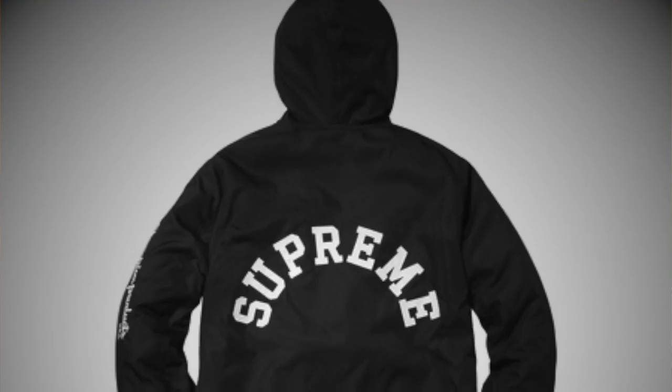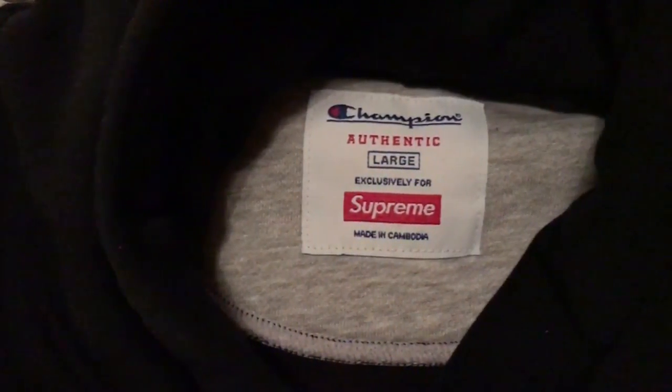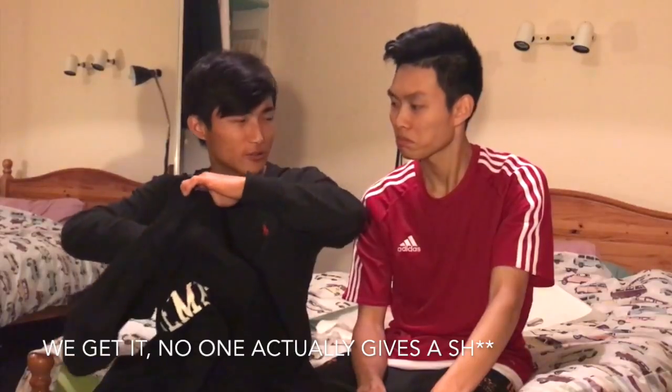I didn't like the Parker one that has an art logo. We were gonna buy the Parker one but didn't. The back might actually have Supreme at the back — they didn't show it properly. Inside, you'll see it says Champion and it says Authentic, and it's exclusively for Supreme. It's made in Cambodia, which is kind of funny.